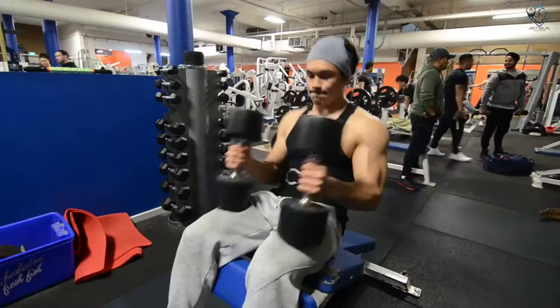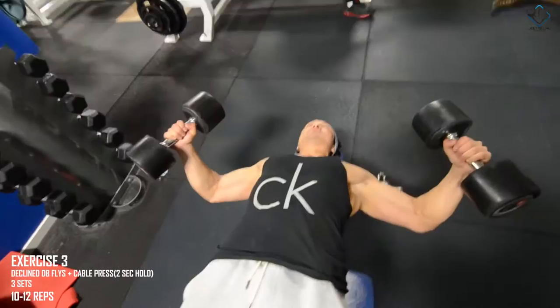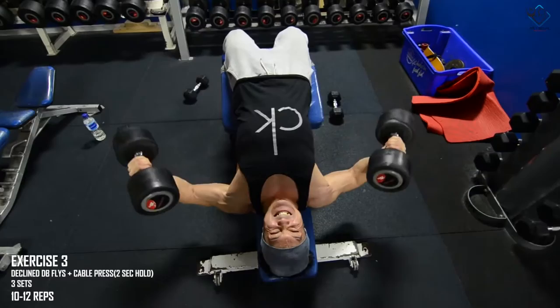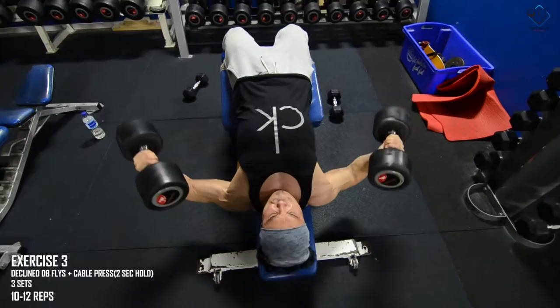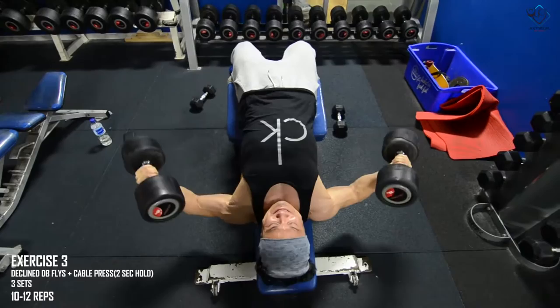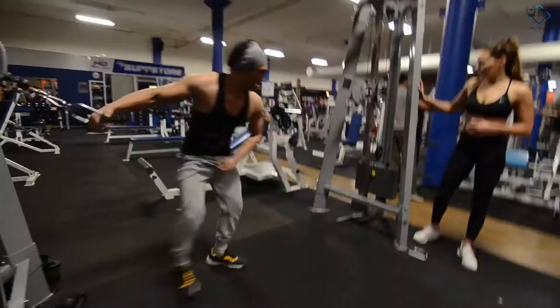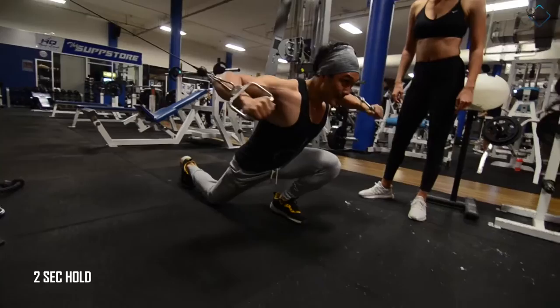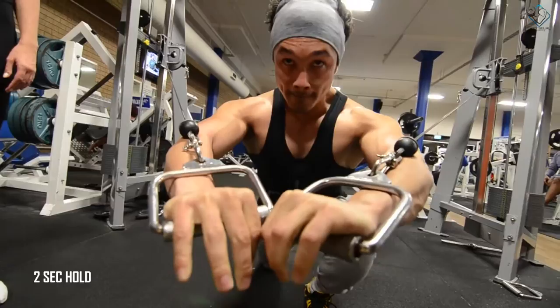The 3rd exercise is decline dumbbell flies, which we are supersetting with cable press with a 2-second hold. We will take 3 sets of 10 to 12 repetitions. Don't flare the dumbbells further than where you feel the stretch on your chest and lower pecs — then come back. For cable press, stretch and hold the contraction for 2 seconds, then go back to stretch for 1 second and come back — 10 to 12 repetitions, and you should not rock your body.